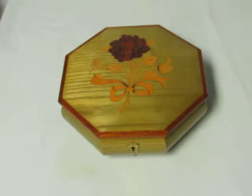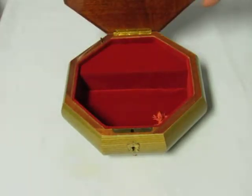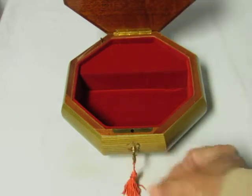Hi everyone, my name is William Kuzman. This is an Italian made music box jewelry case with inlaid flower design and a kind of a light olive green color on the oak background. It has the wood-lined edge and inside we have the velvet liner and the key, which goes in the box.